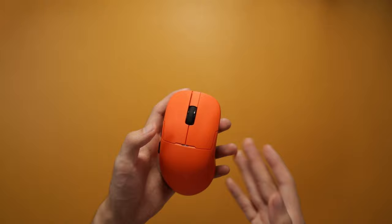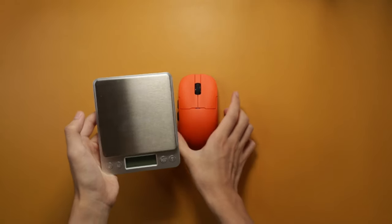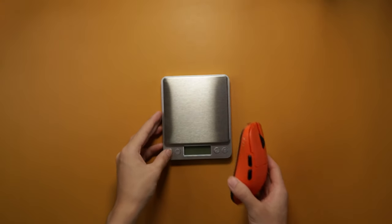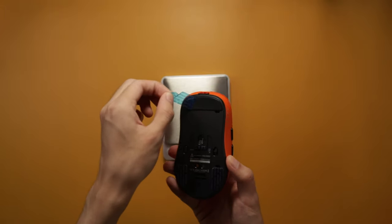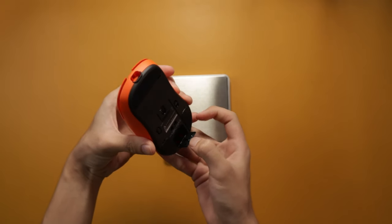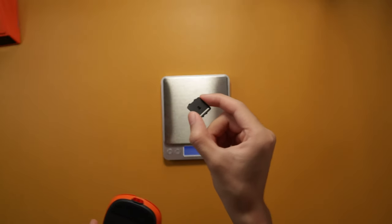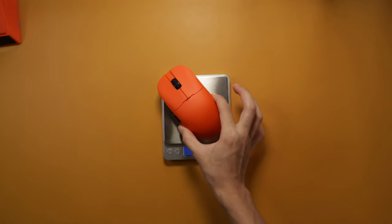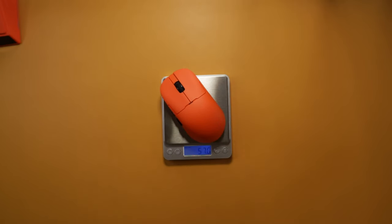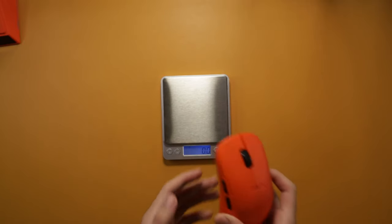Let's move on to the weight. They claim it's around 56 grams, but let me first peel off the film on the skates. There's a space for a dongle — I'll just get rid of it so it'll be lighter. The scale reads 57 grams, so pretty close to the 56 grams they claim. Very lightweight.